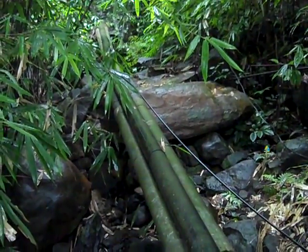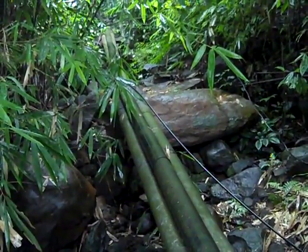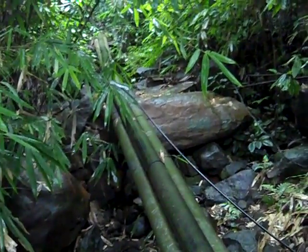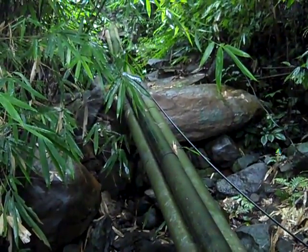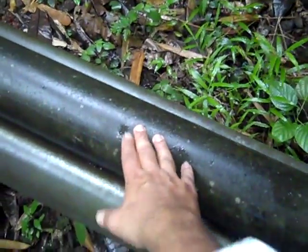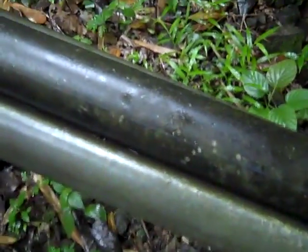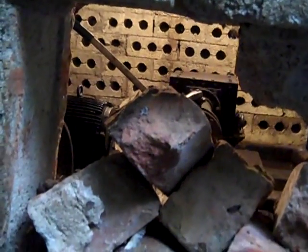Micro hydro power taps the energy of water falling from a height. Water is tapped from a stream at an upstream point and passed through pipes coming down. This is the main pipe bringing the water; the other two pipes are for support. This main pipe goes into the turbine, as you can see through the hole here.